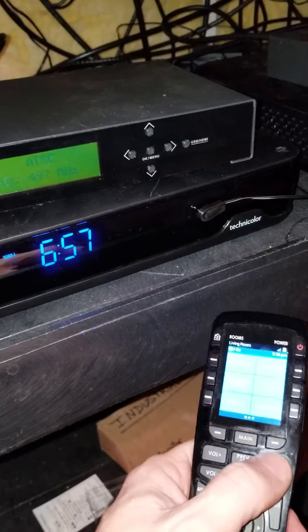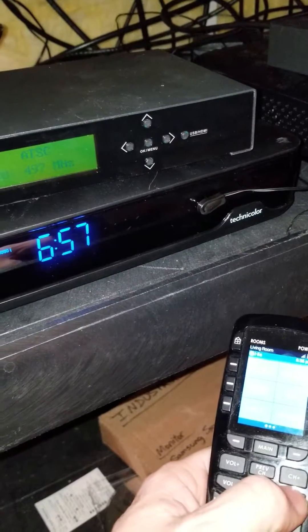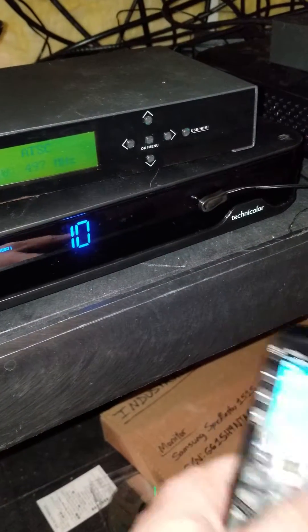So I'm going to stick that emitter right over top of that, and now test using my remote control again. And I am controlling the channel numbers. Fantastic — I've regained control of my cable box.